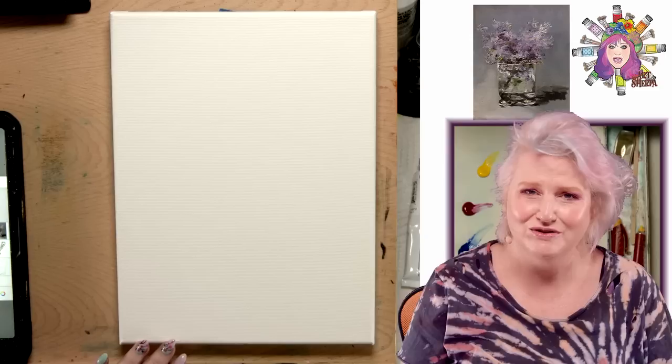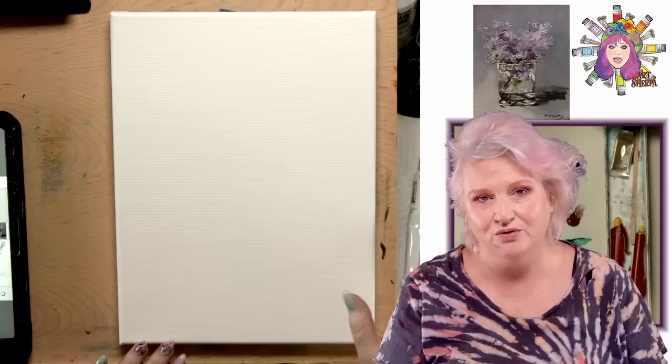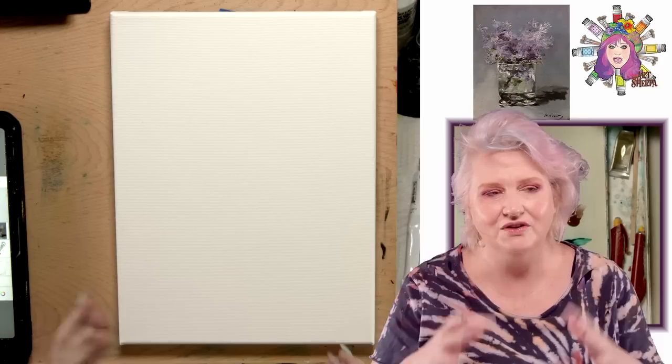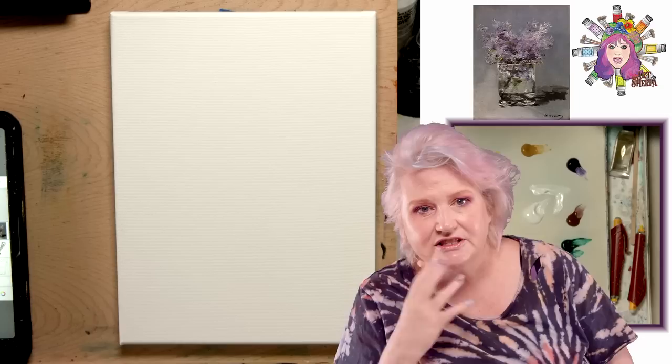That was a weird intro, but we're really good at what we do and I can get you through this painting. There is a traceable on the website. If you don't want to draw, you can just follow along. If you want to draw, I'm going to show you how to do that with me. You can also use the traceable if you prefer — either is okay.